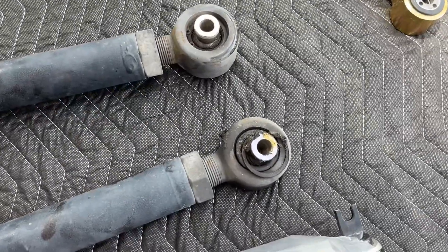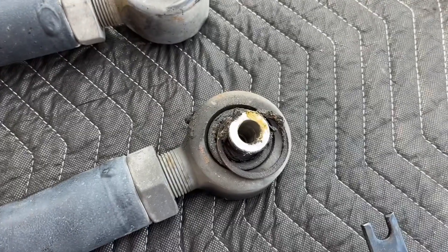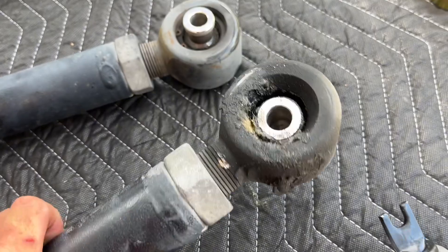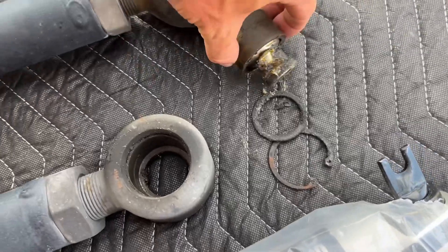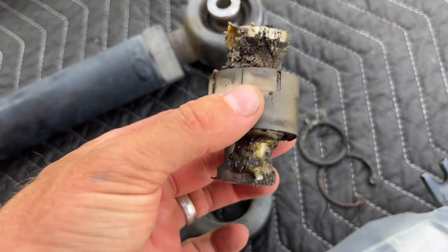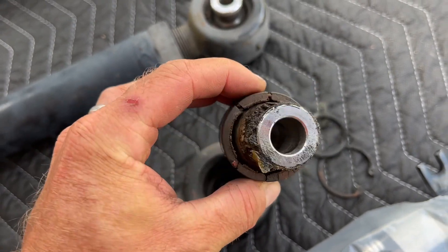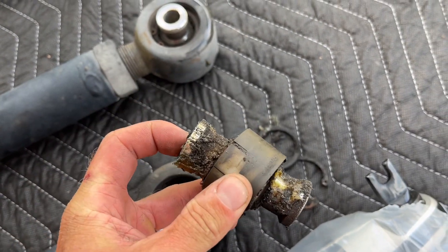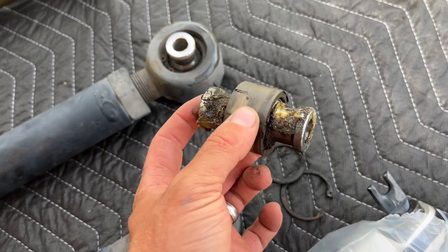Here's the other rear lower control arm. This one has actually come apart — this is the one making all the noise. See, the clip fell apart; it was just kind of hanging around. Just so you can see, all that's holding that is a thin piece of plastic holding the joint with grease. These do not last, and they're expensive to replace. This is just Rough Country's version.